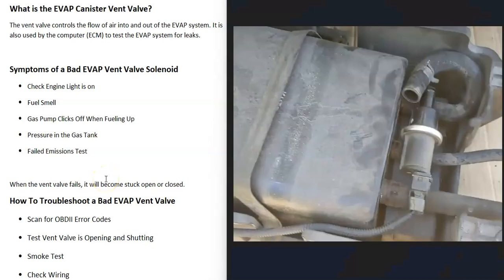What are some symptoms of a bad vent valve? Very likely the check engine light is going to come on. Sometimes there's a smell of gas inside the vehicle, since if the valve is stuck open it's basically leaking out gas vapors. Also, if the vent valve gets stuck closed, sometimes the gas pump will keep clicking off when you go to fuel up — that's a common symptom. I made a video on why that happens and will put a link in the description.